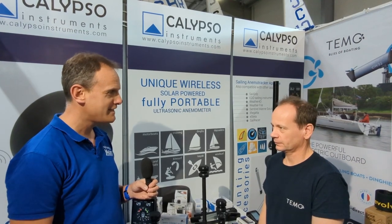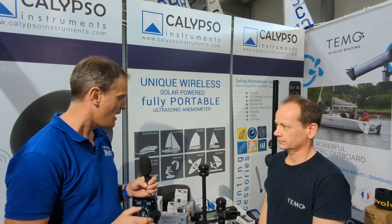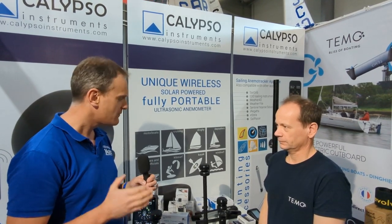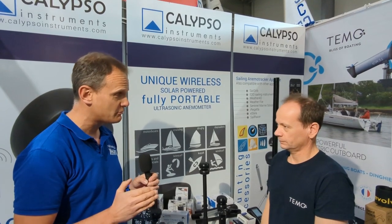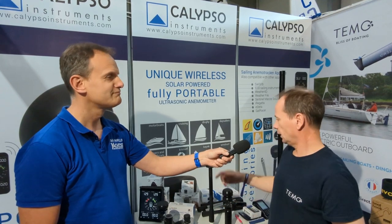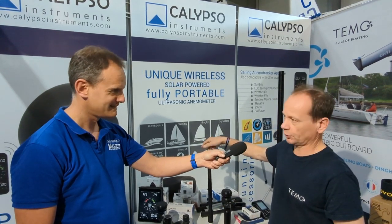I'm here at the RYA Dinghy and Water Sports Show 2023 with David Ellis, who has the Calypso range of weather instruments. Can you explain what instruments you have in the range? There are three instruments: two communicate by Bluetooth — one is battery powered, one is solar powered with an internal battery — and the third is wired. They all use ultrasonic technology.